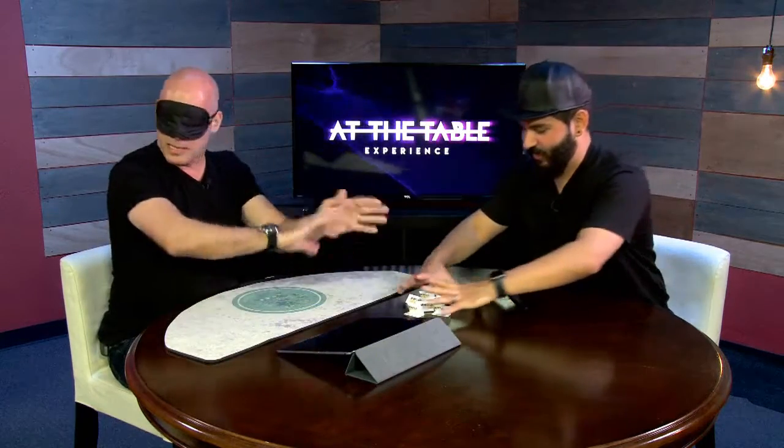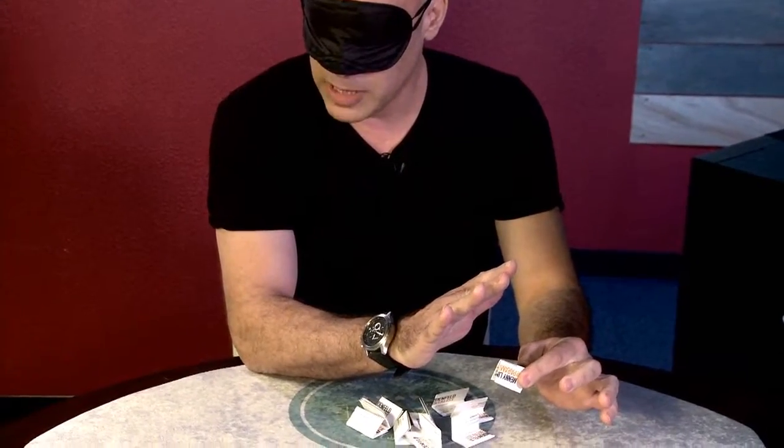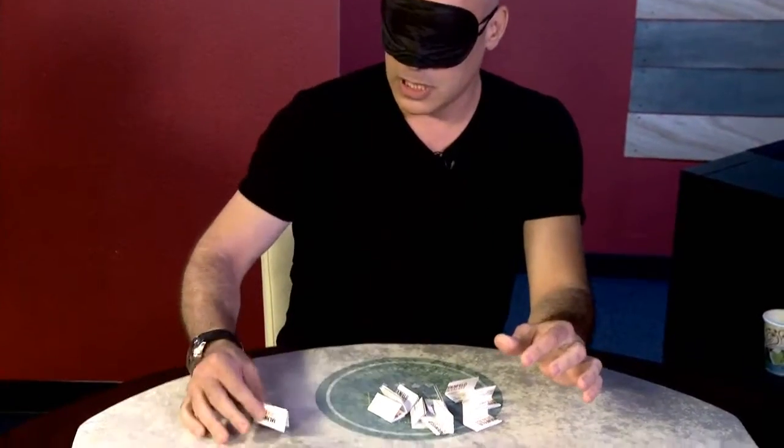Now you can mix them up as much as you want and then just put them right here. Just pick any one and give it to me. I don't want to touch anything. Are you happy with this one? Let me concentrate for a moment.